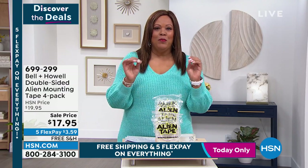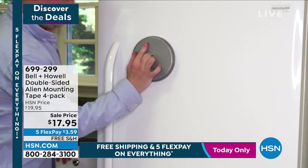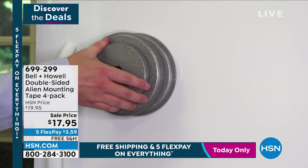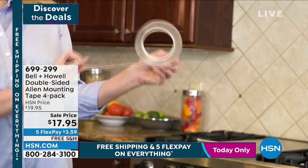I have the most powerful tape I have ever seen in the world. It is the Bell & Howell Double-Sided Alien Mounting Tape. You get a four pack.